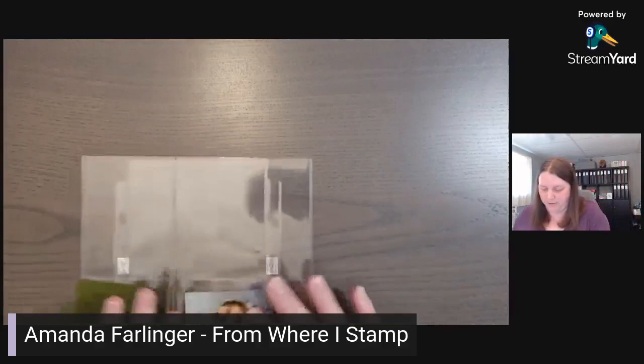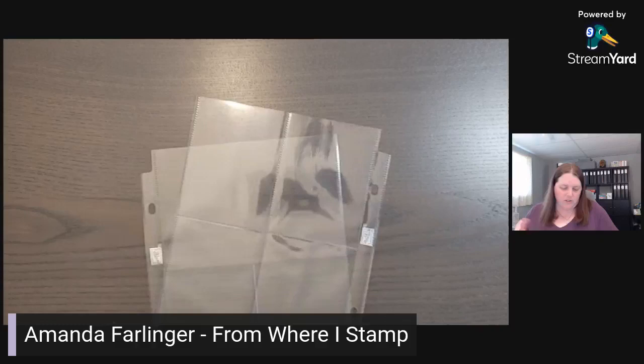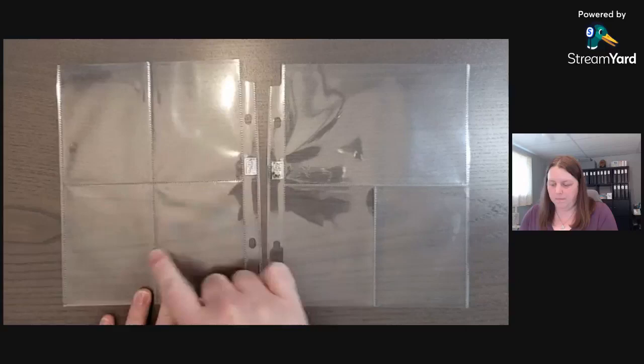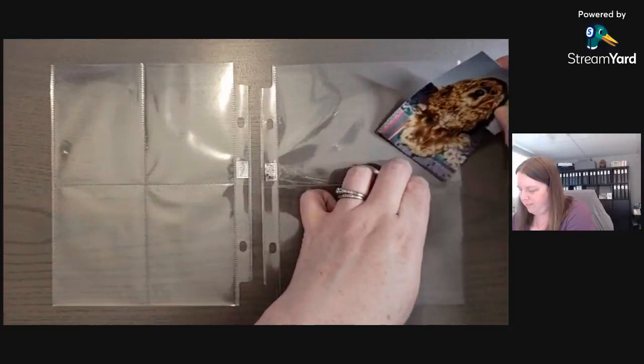It was hard to figure out something to scrapbook for the daffodil dies, so I just randomly picked some photos from around 1996. We are going to use these two pages — this one has four three-by-fours, and this one has a four-by-six with two three-by-fours. I have some photos ready to go.